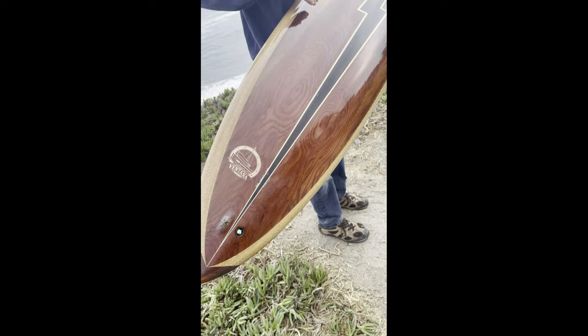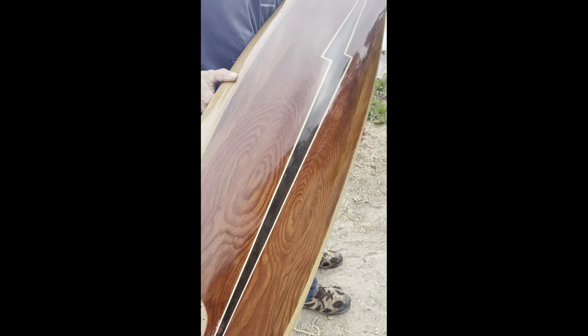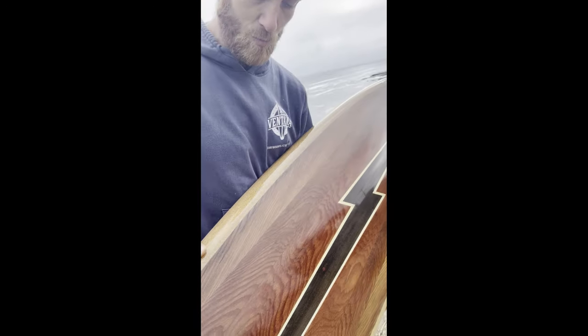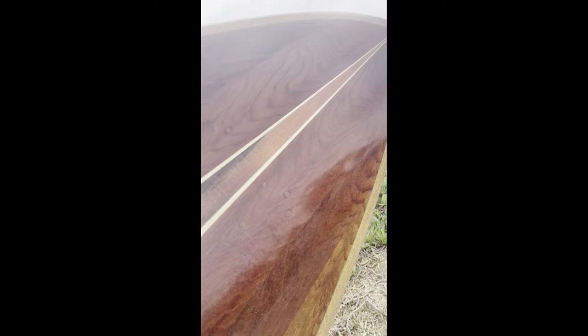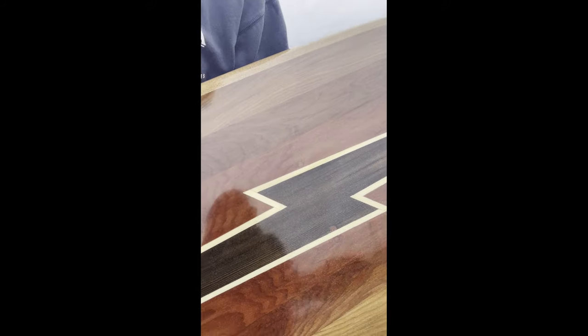The majority of the top deck is reclaimed redwood from wine casks at Martini and Prati, by way of Mission Bell as well. The centerpiece is doug fir from the Western Flyer — original hull planks — which is why it has that red and black staining. The Alaskan yellow cedar on the sides is from the rebuild of the Western Flyer.